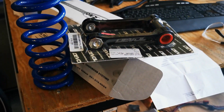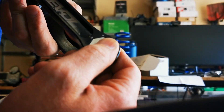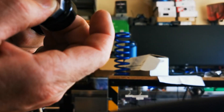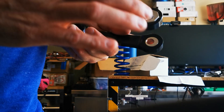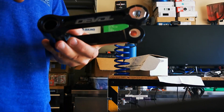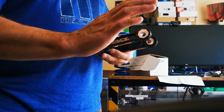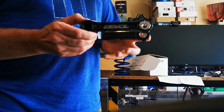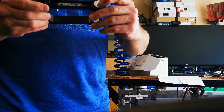I picked this one because it has changeable cam settings for how long the link is, which changes how much it lowers the bike. When you put a lowering link in, it doesn't just change how low your bike is — it actually changes the geometry and how the progressive suspension works. Going longer is what lowers the bike; this link becomes longer from center to this hole.